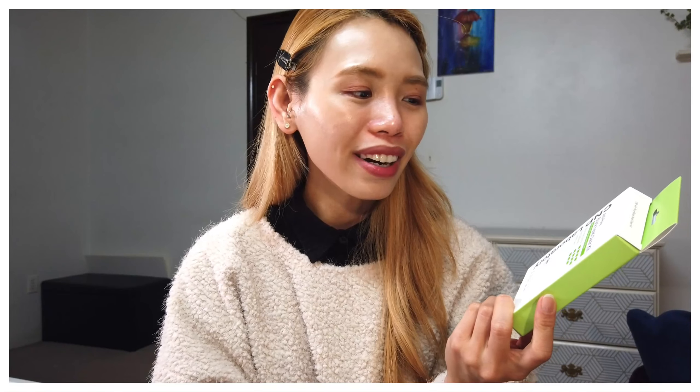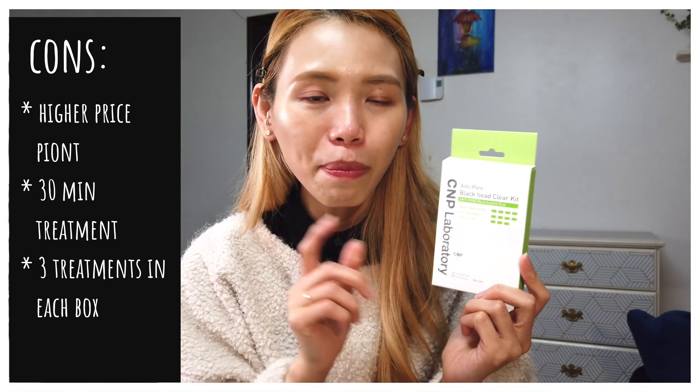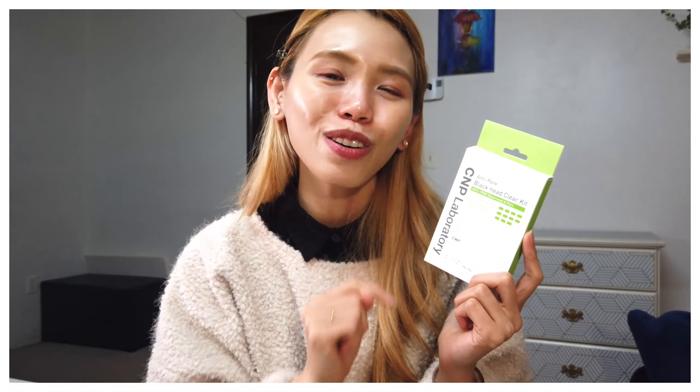If you haven't tried the CMP Laboratory Anti-Pore Blackhead Clear Kit, you should try it because I think you'll like it the same way I do — it removes blackheads in the most gentle way. Yes, it is more expensive, but I think it's worth it. Thank you so much for watching. If you liked this video, give me a thumbs up and subscribe to my channel so I can share more product reviews with you. Until next time, talk to you really soon. Bye!